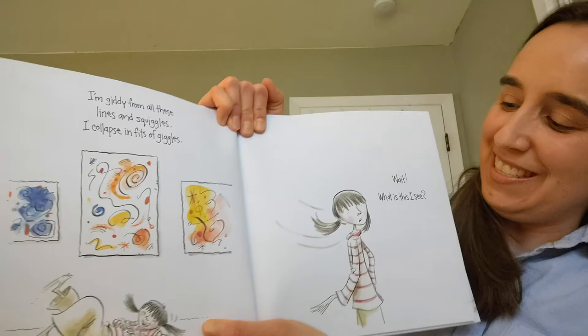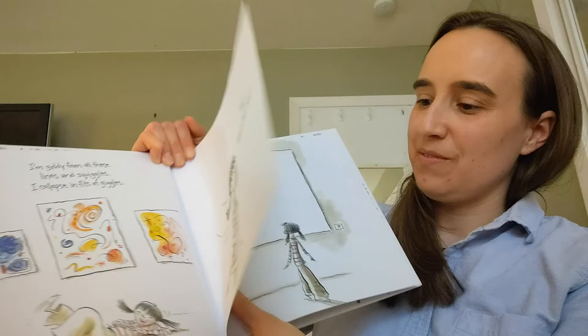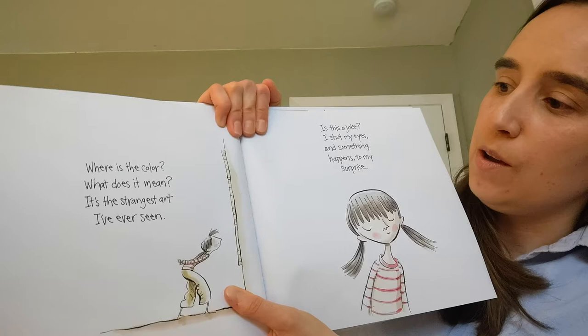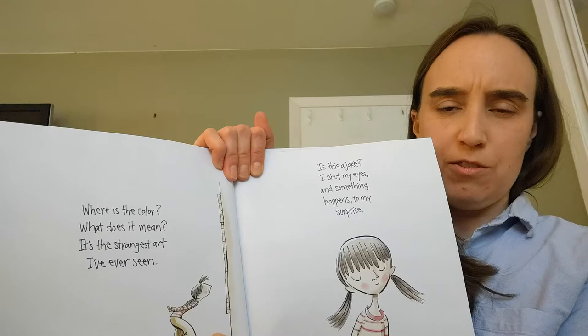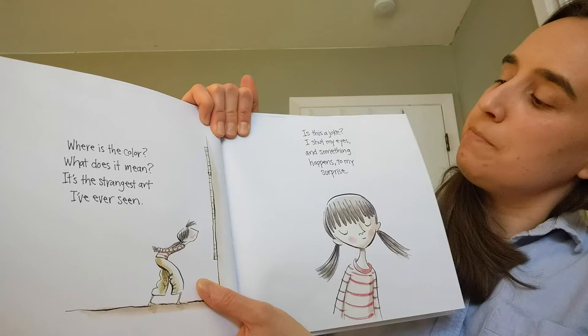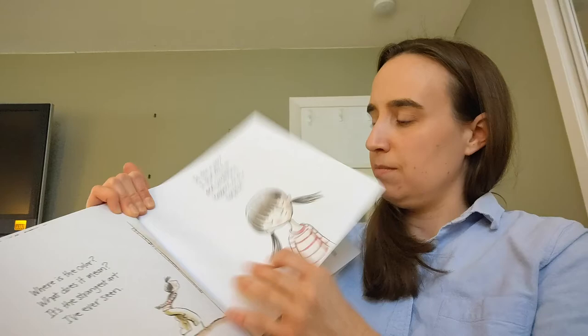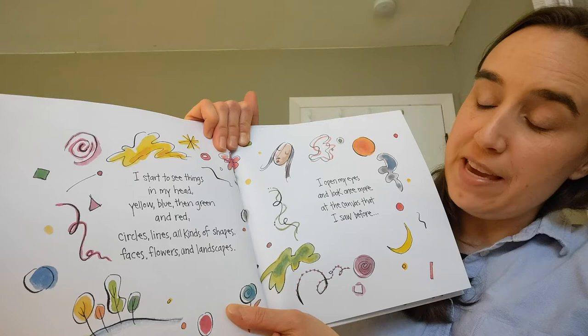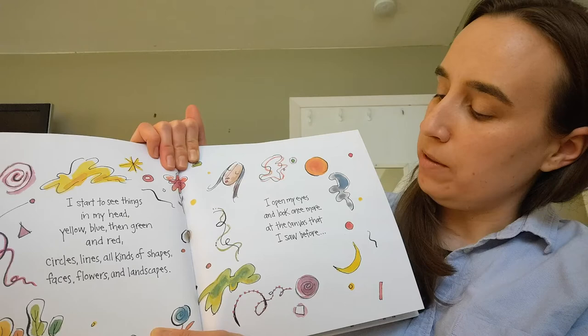Wait. What is this I see? An empty canvas stares at me. Where is the color? What does it mean? It's the strangest art I've ever seen. Is this a joke? I shut my eyes and something happens to my surprise. I start to see things in my head. Yellow, blue, then green, and red. Circles, lines, all kinds of shapes. Faces, flowers, and landscapes. I open my eyes and look once more at the canvas that I saw before.